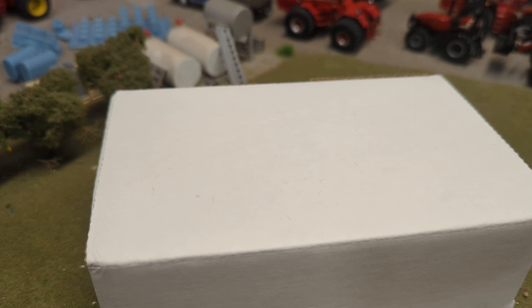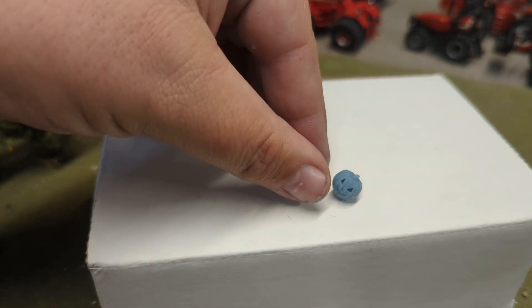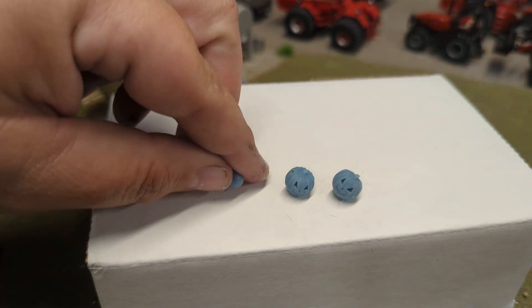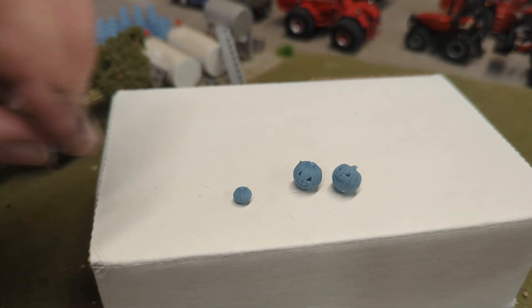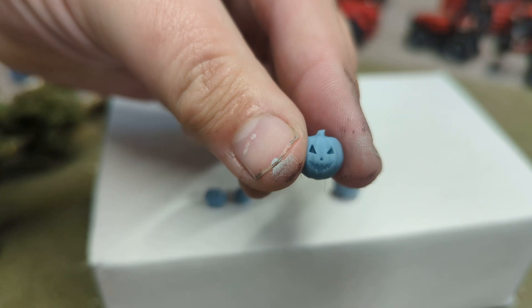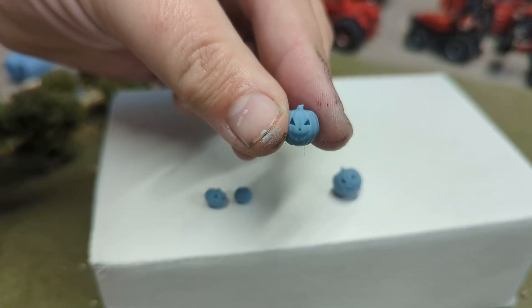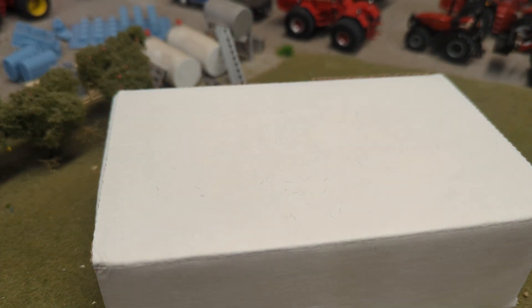We just got back from a Halloween party last night — check this out. How about some jack-o'-lanterns? Different sizes of jack-o'-lantern. It's even got the eyes and the mouth and everything else you would want from your jack-o'-lantern. So you can decorate for Halloween on your display. That's really neat.